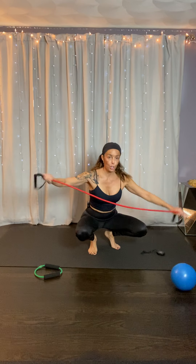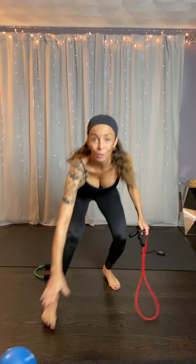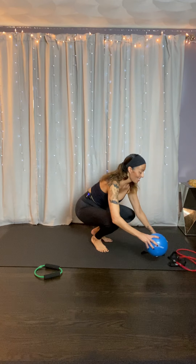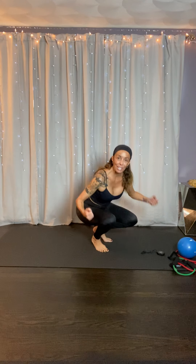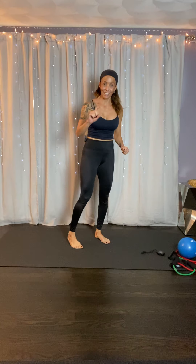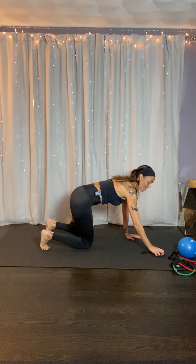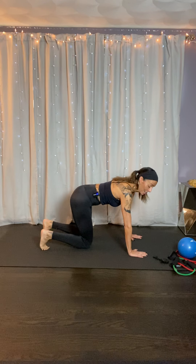We're going to have 30 minutes. You'll need a band, a big huge long tube, and a ball. This is going to really shape that tush, shape your arms. We're just using our own body weight for this workout. You have no option to say no — it's yes or yes. This is a dictatorship, not a democracy.